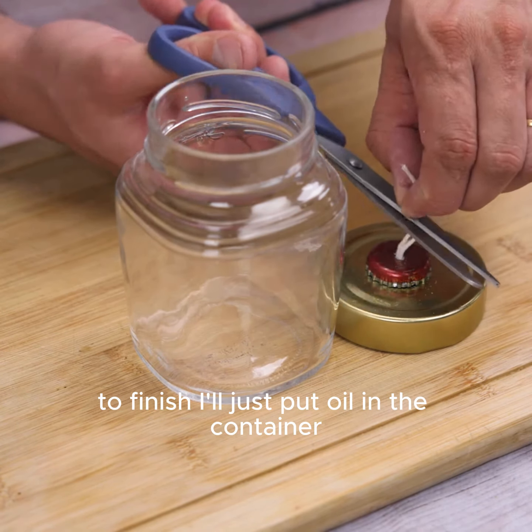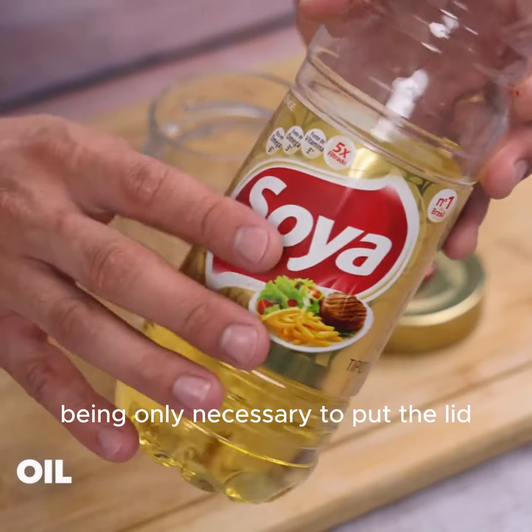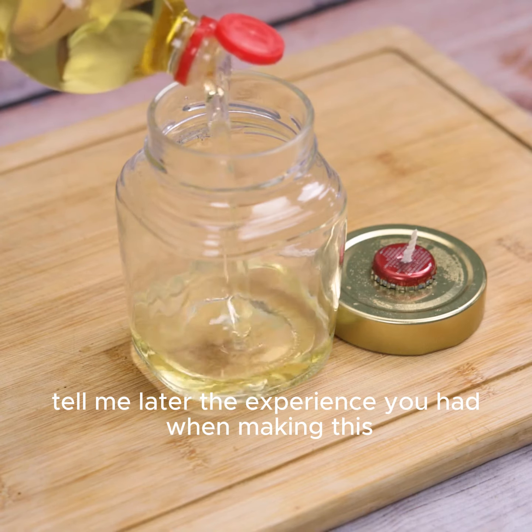To finish, just put oil in the container — only half full is enough. With this, our tip is ready. Simply put the lid on and wait a while until the wick has absorbed the oil, and your lamp will be ready to use.